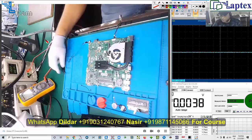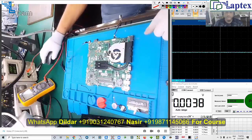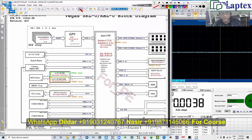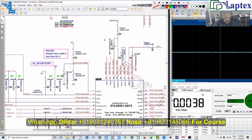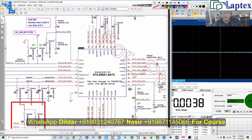Now let me show you the basic principle of charging — where to begin if you have a schematic. This is the schematic diagram of the Dell Vegas model. I need to search for the charging IC number, which is PU4401. We have reached the charging IC — the number is ISL95521. We must have experience with these things.